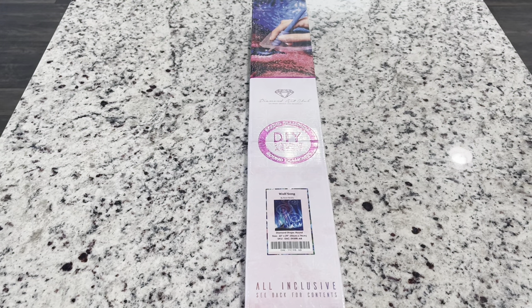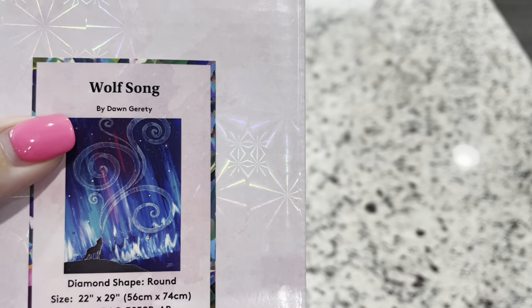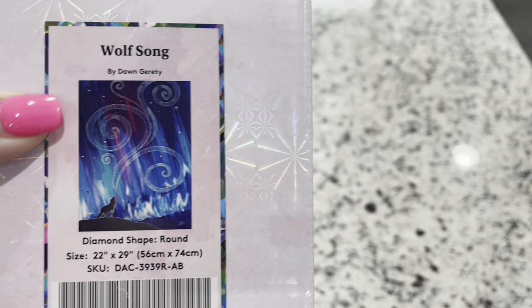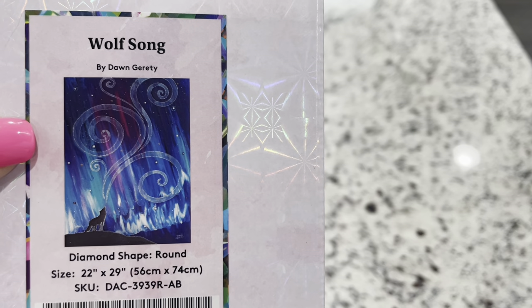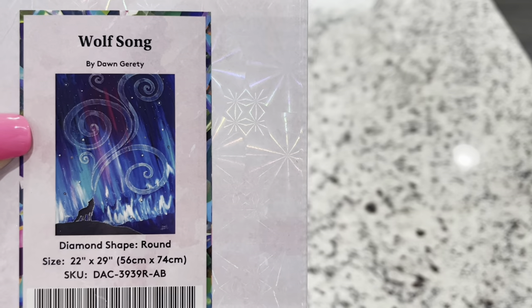Hi friends, it's Lindsay with Emeralds and Fairy Lights and I'm here today for a Diamond Art Club sneak peek. A big thank you to them for sending this over to me to give you guys a quick look at it before it's released. The kit that I have today is called Wolfsong by Don Garrity — I believe that's how you say the name. Look at that image. Isn't it so neat? I thought this one is going to be so cool.